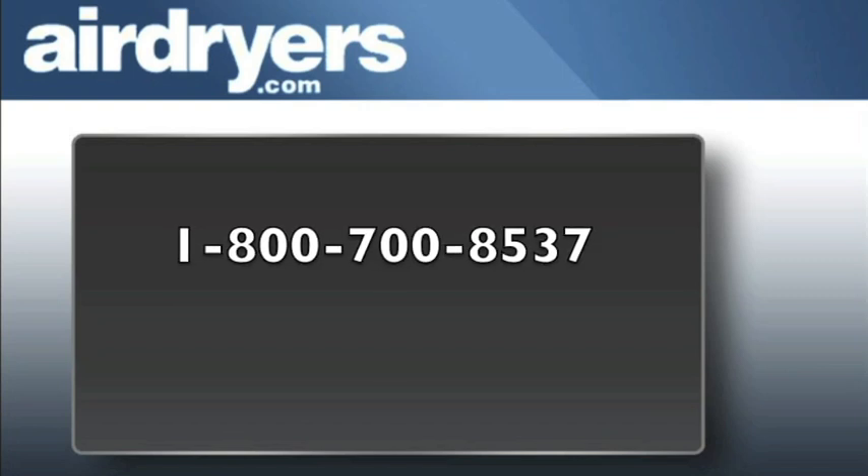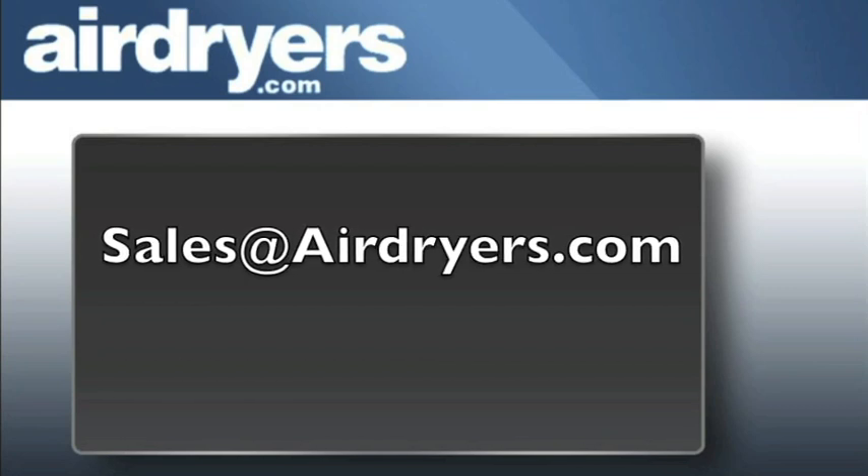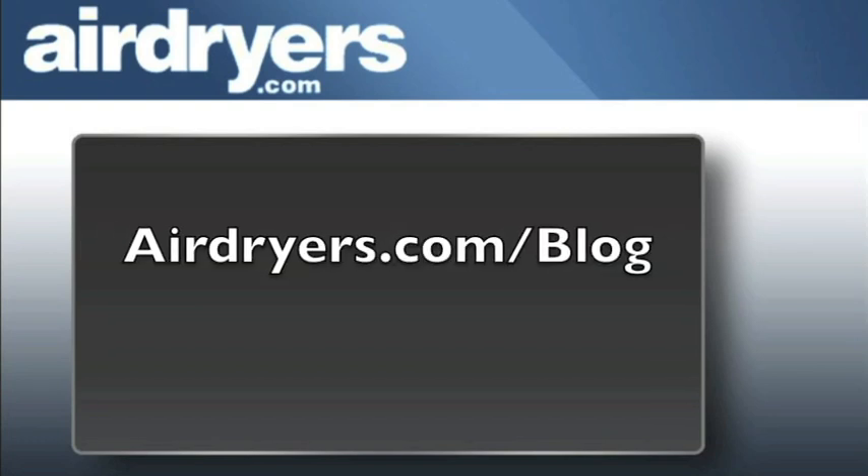If you have any questions regarding high efficiency filter packages, contact us by calling 1-800-700-8537 or emailing us at sales@airdryers.com. Be sure to keep up to date on your dry compressed air knowledge by checking out our blog at airdryers.com/blog.